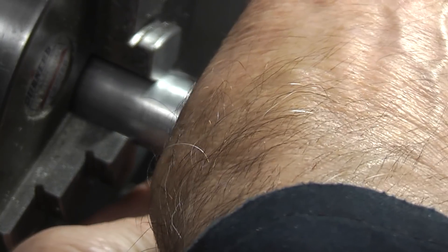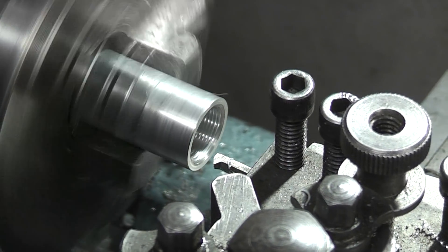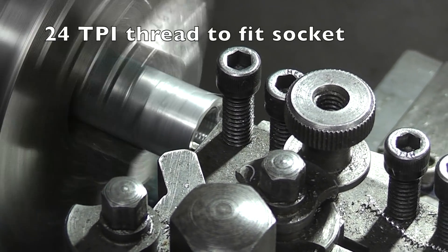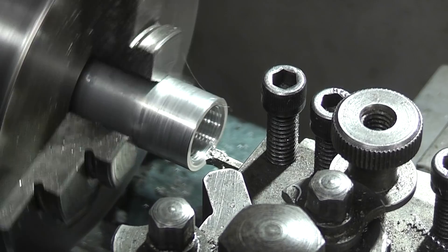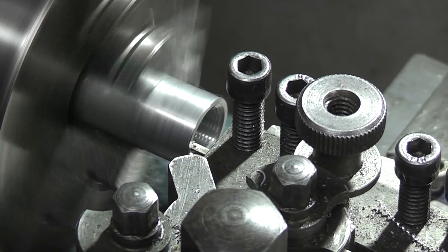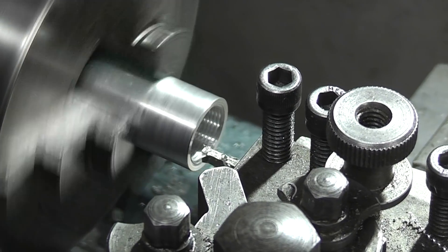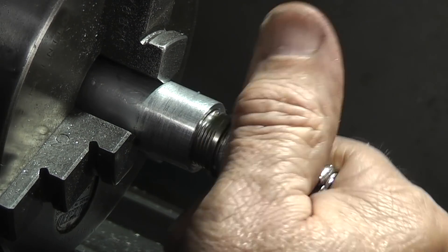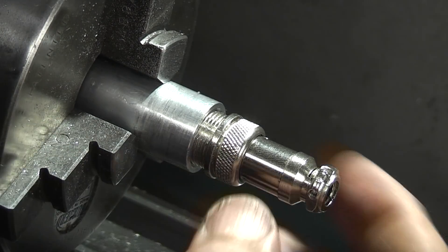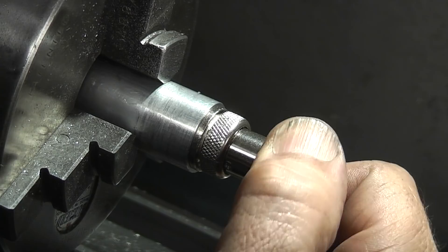So let's go into the workshop and see how we make this. It's just starting to go in. I'll take a couple more light cuts. That's the final thread. It's a bit loose — I think it's because it's on the casting — it goes in and locks up against the face. That's all I need. It's solid when it's in there.